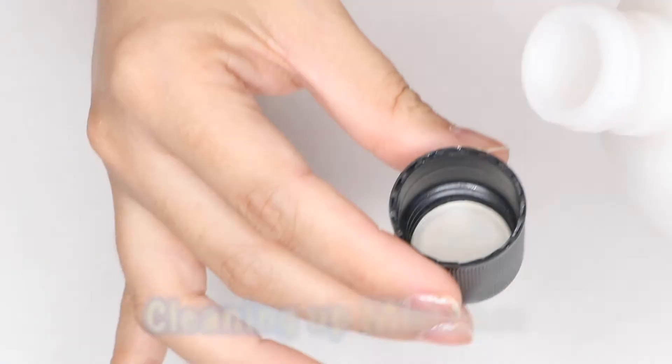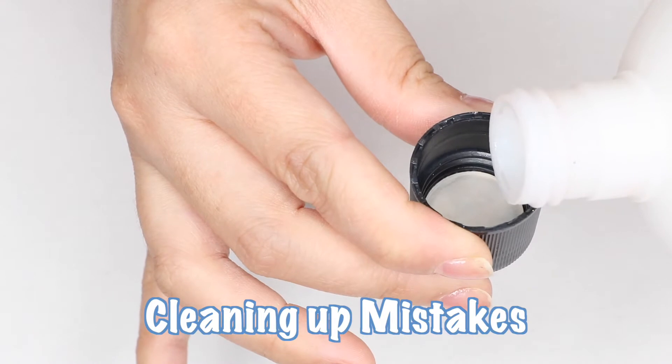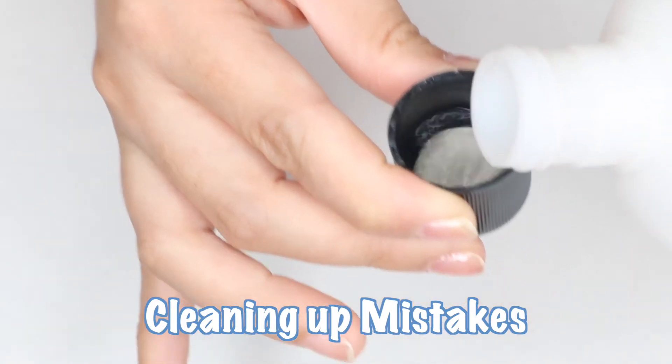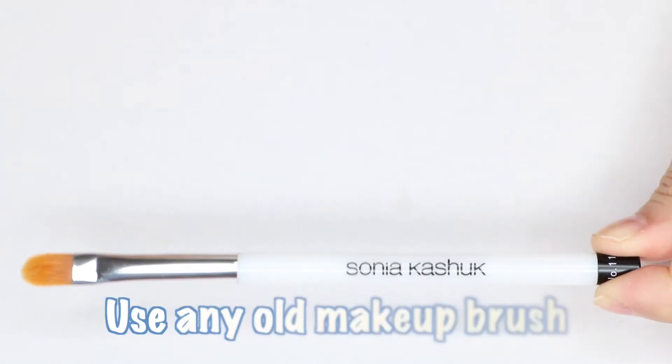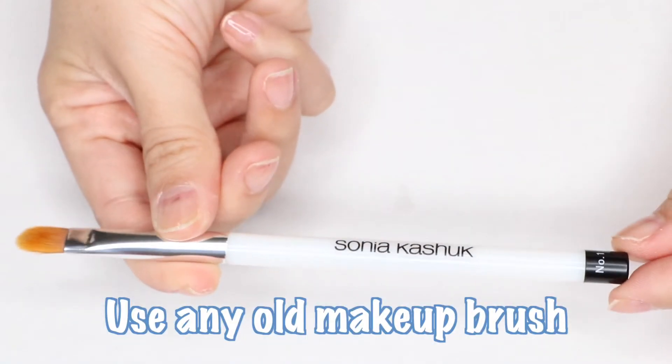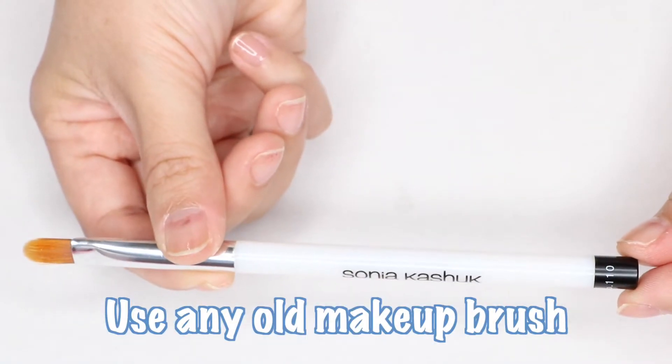A little trick I do is to pour acetone in a small container to use in cleaning up any messes. Also, grab any old makeup brush that you don't use, because this is what you're going to use to clean up any mistakes.